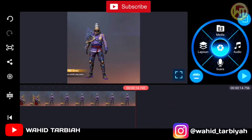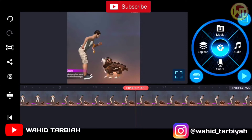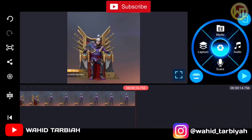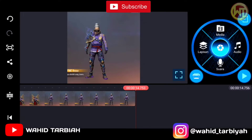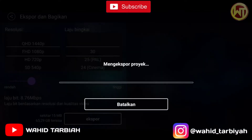Oke teman-teman, setelah itu pas sampai begini kita lanjut ke aplikasi ke-2 teman-teman supaya agak lebih bagus. Kita lanjut aplikasi ke-2, kita simpan dan langsung export. Oke, kita tunggu teman-teman.